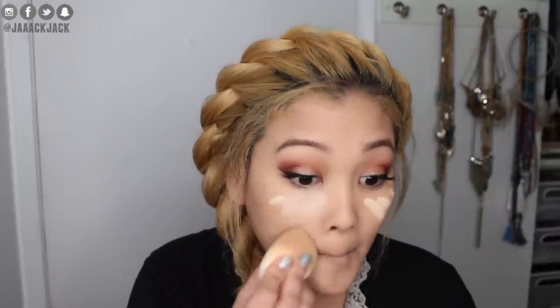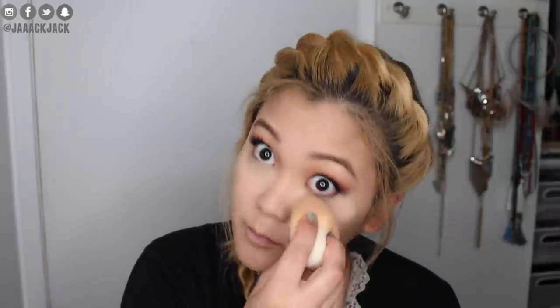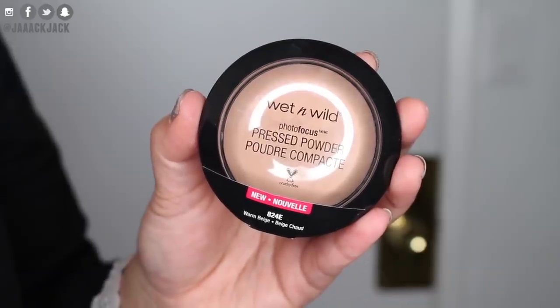For concealer I'm mixing a little of the Wet n Wild Photo Focus Concealer with the Tarte Shape Tape Concealer — one is too dark, one is too light, but together they make the perfect pair. I look like a ghost now, but I'm going to set all that with the Wet n Wild Photo Focus Pressed Powder Foundation and then warm up the face.